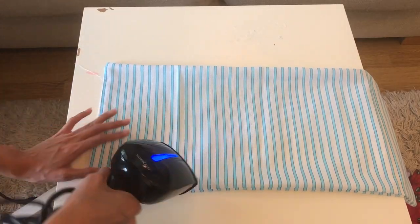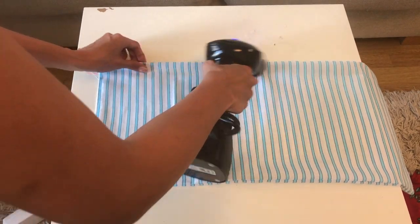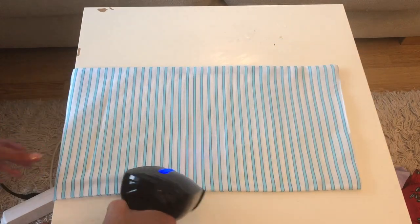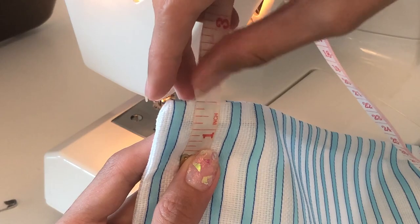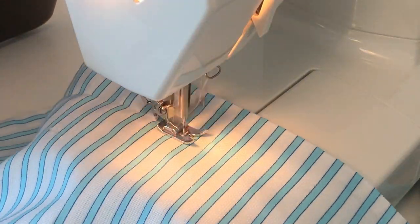Iron the fabric so it will look better. Then sew a straight stitch one and a half inches from the top.